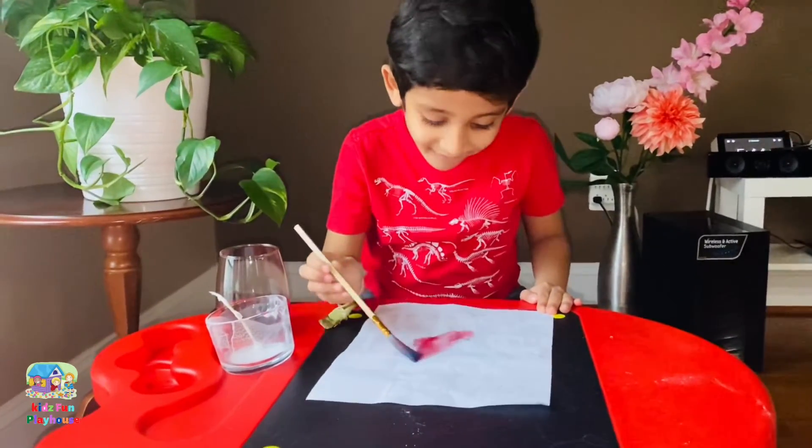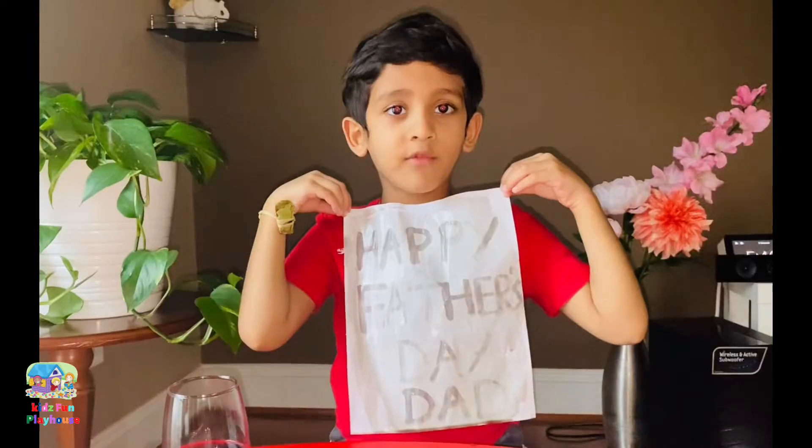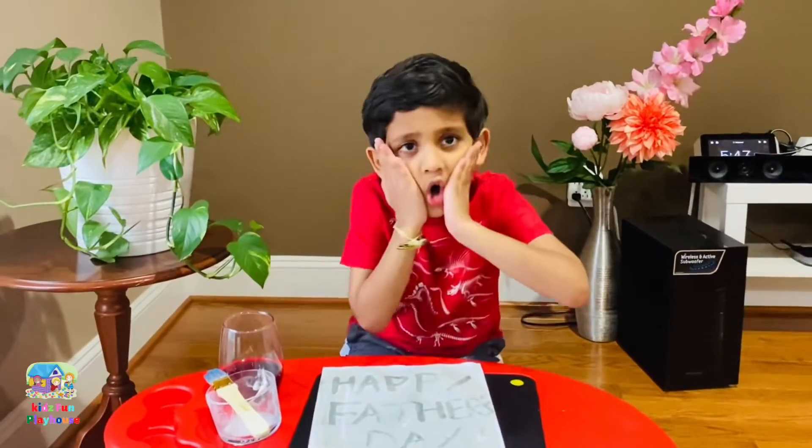Wow! Now we can see the secret message! I made this for my daddy. You can do it at home too!